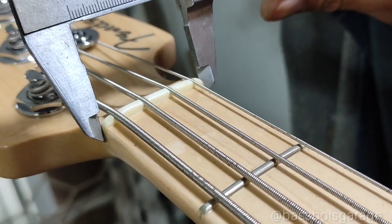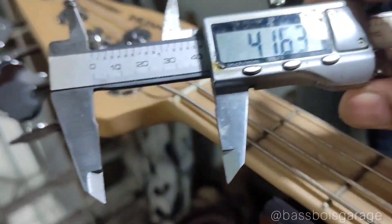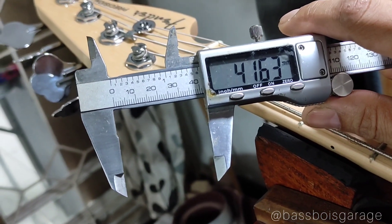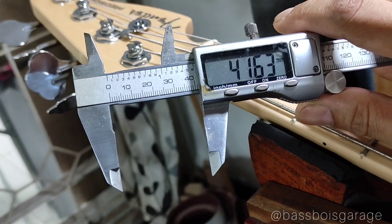Lebar nut-nya: 41,6 — ya 41,5 lah. Jadi masih sama seperti American Professional 2 yang sebelumnya gue review.